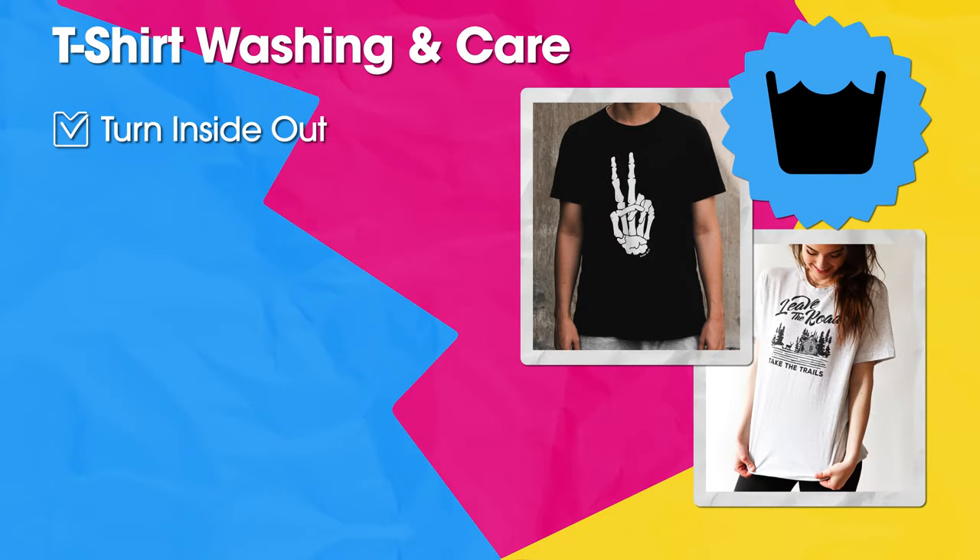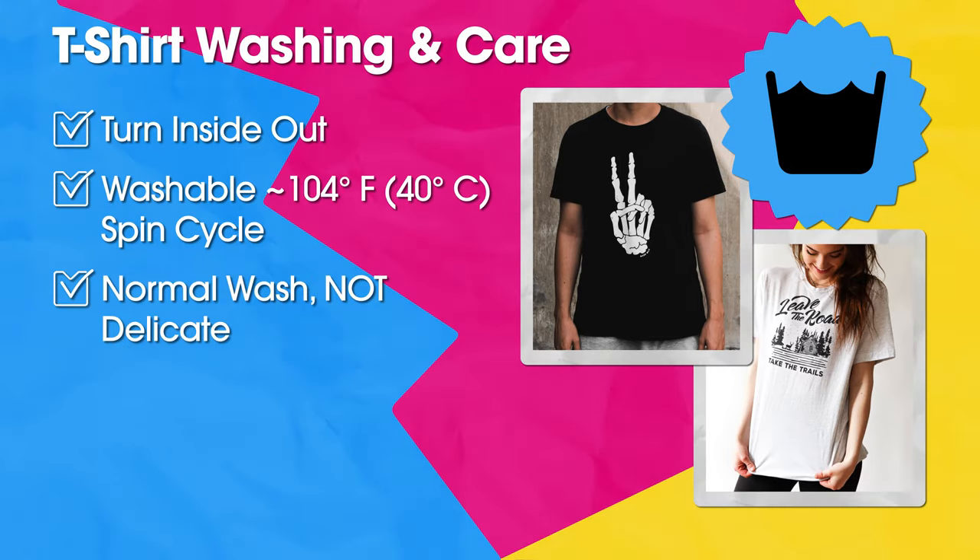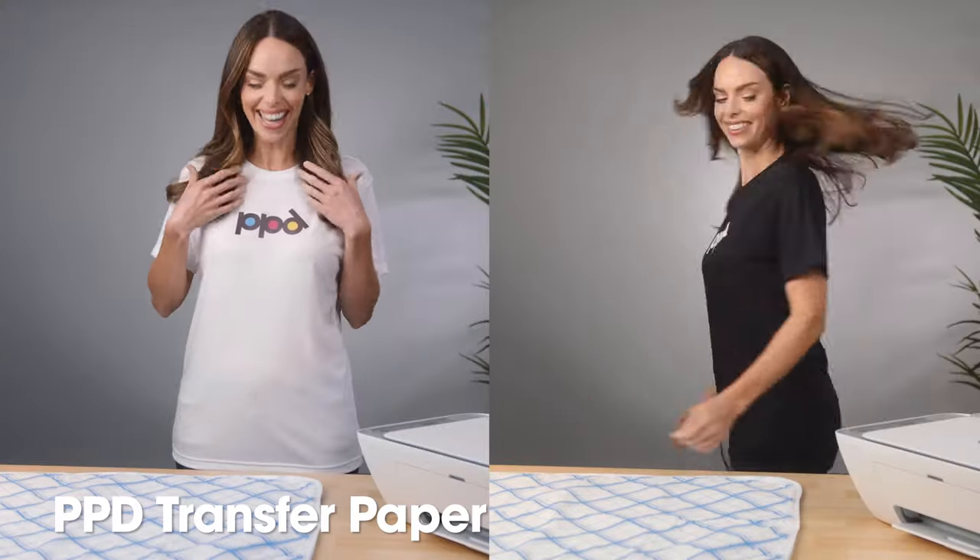To care for the image, wash it inside out in a washing machine with a spin cycle. Use the normal wash setting at 104 degrees Fahrenheit or 40 degrees Celsius. Do not wash it in a delicate load.